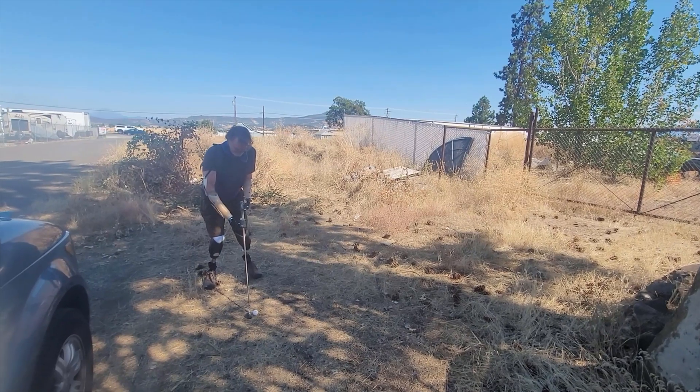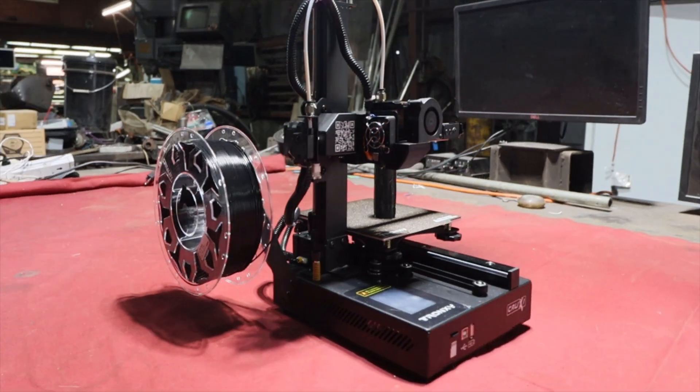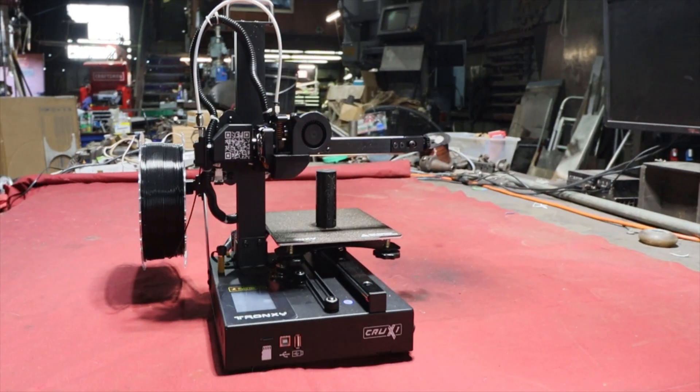Speaking of that, I've received quite a few inquiries about the golf devices that I designed for Mark and showcased in my last video. I'll probably end up making a short run of these parts and see how it goes. To help me accomplish this, I'll be printing the TPU club adapters on the Crux 1 that Tronci sent to me.